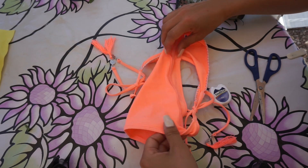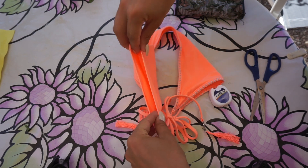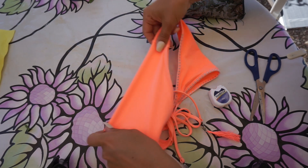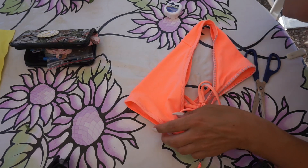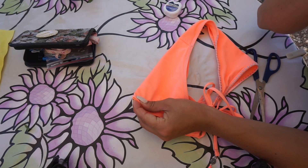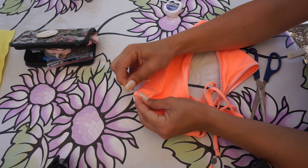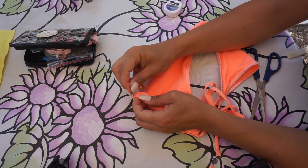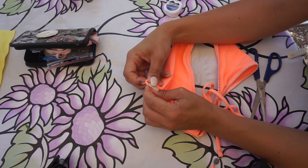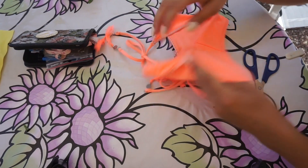Start by turning the bikini inside out, then fold it in the middle so you can see where the middle part of the bikini is. The first thing we're going to do is mark the place where we're going to start the scrunchiness. Put a safety pin in the top area where you're going to start the scrunch, placing it underneath the lining, because the scrunchiness looks prettier when started underneath the lining.